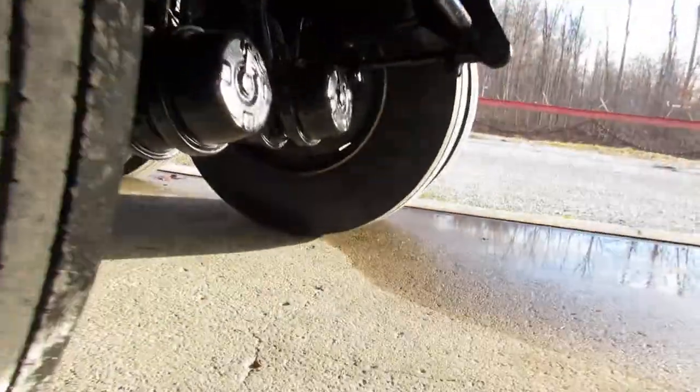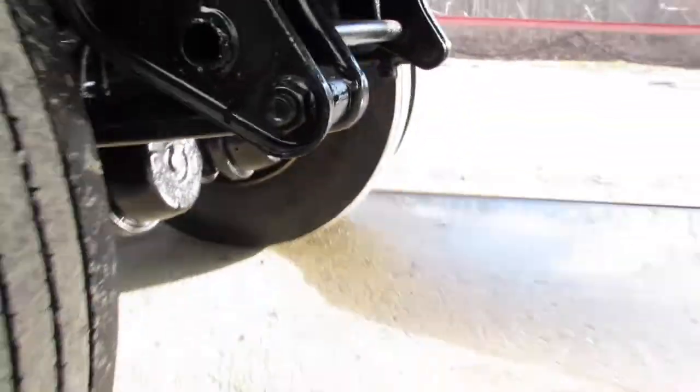We'll zoom across here and you can see brake condition all the way around this unit is 70% or better.